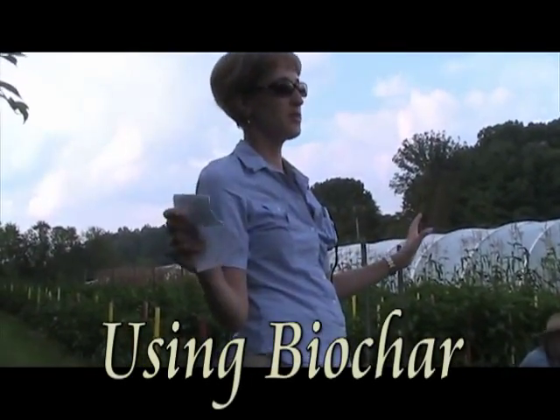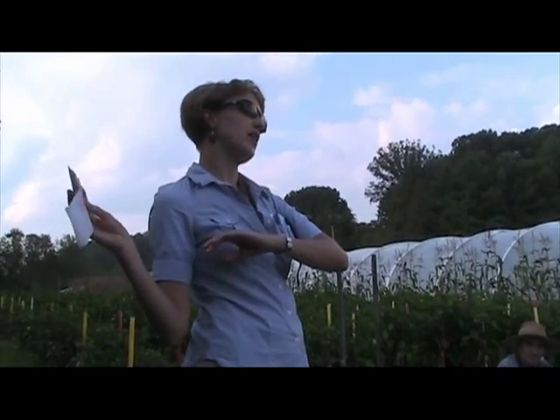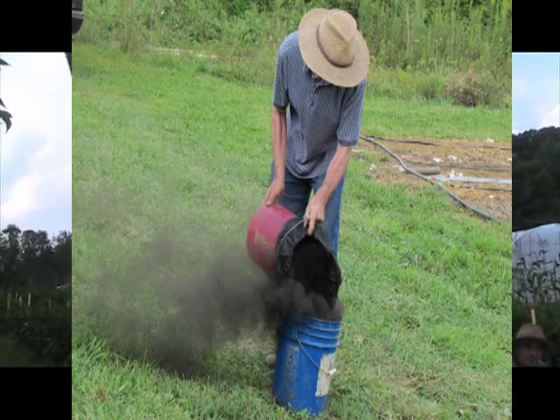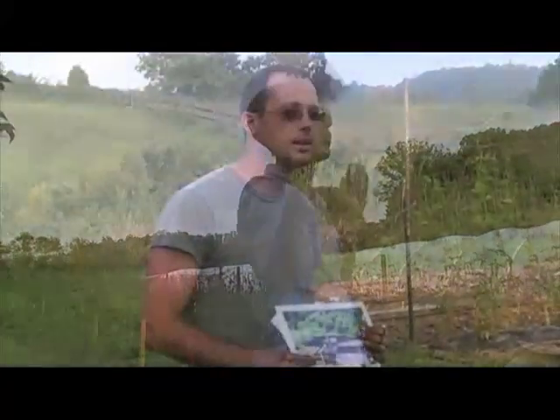We've had horror stories — horror pictures, really — from some work I've been involved with in Canada, where they applied very fine biochar without moistening it, and it was just a black cloud flying away. They don't even know how much they actually put on because they estimated a third of it just blew away.